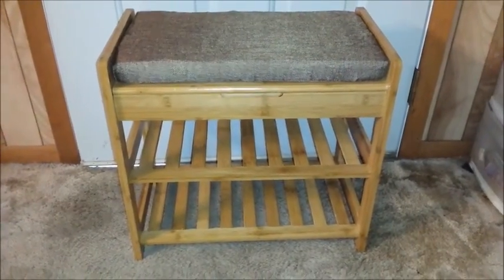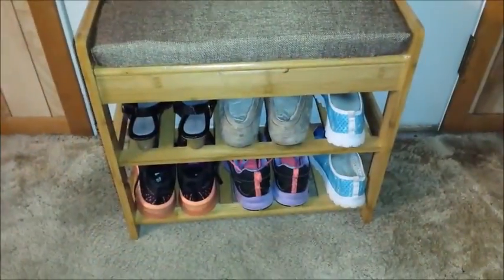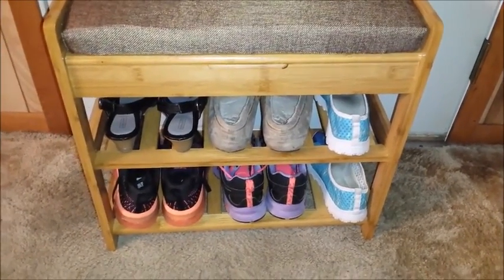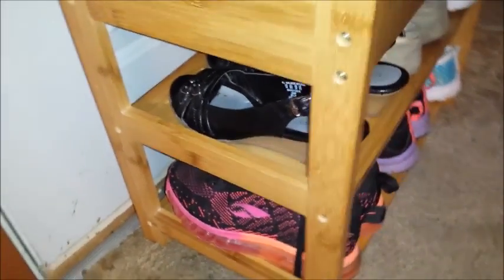This is the finished shoe rack. Place your shoes on the bottom, sit on the cushion. Just pull it off — you can also put it on the rack below. Lift up your lid and put whatever you need inside. This will hold four to five pairs of shoes if they're size sevens.